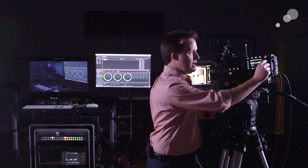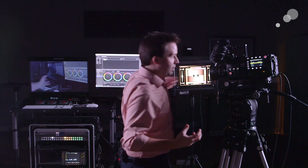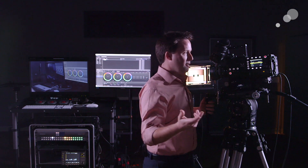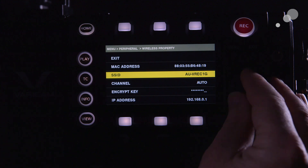Namely the SSID — the name of the wireless network that it's creating. This is actually going to create a sort of ad-hoc network, so my computer is going to talk directly to the camera. It defaults to VREC1G, that's the name of the recorder, so that's the name of the unit. That's fine for me.